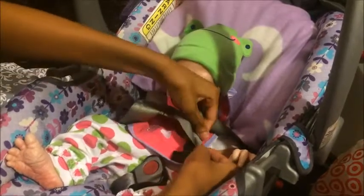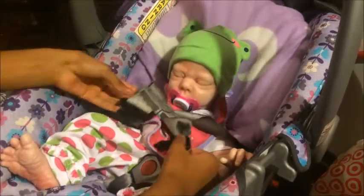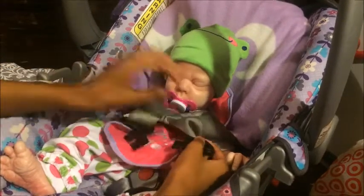I do have car seat toys and all, but I really don't feel like getting them. And when I have car seat toys I don't necessarily put them on the car seat because I feel like it's going to distract them.